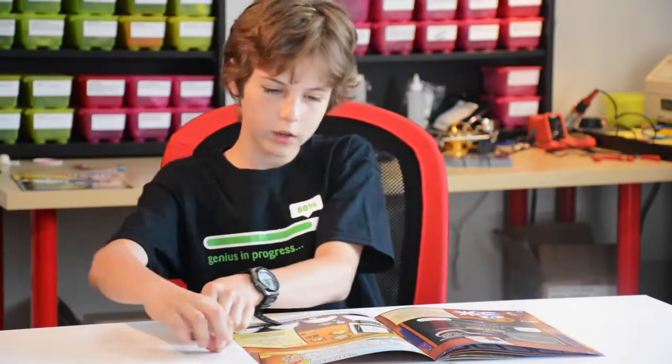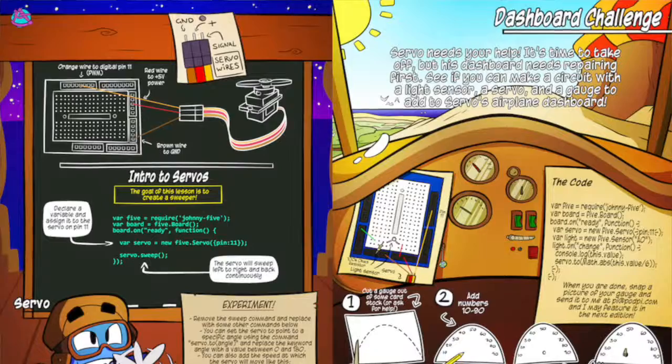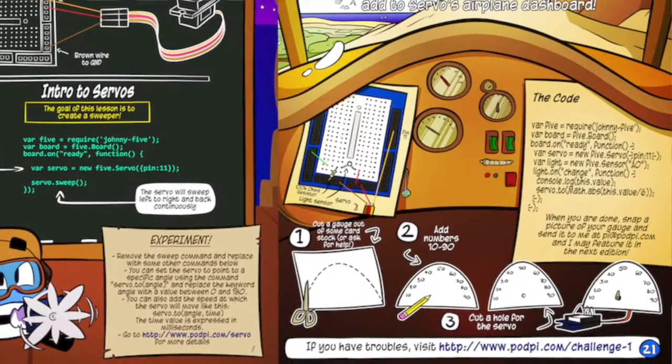Then you have Servo — Servo is really fun. He teaches you how to make a servo motor sweep from side to side. Then at the end of every lesson you take all the things that you've learned and you do one big challenge. This is the dashboard challenge and Servo needs your help.